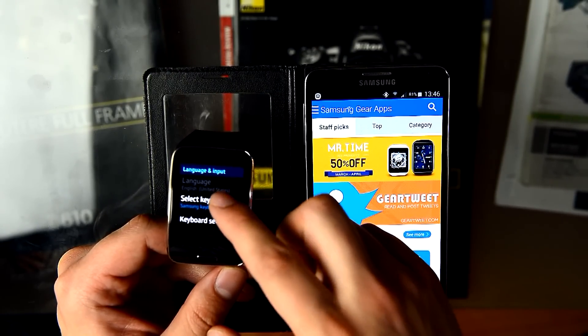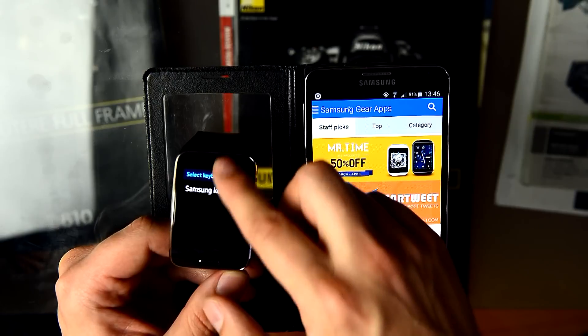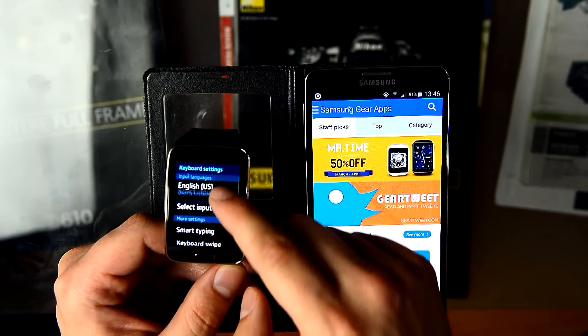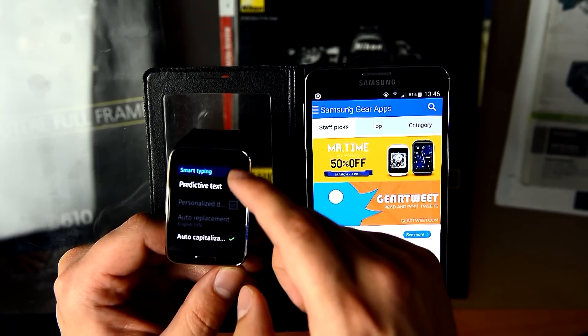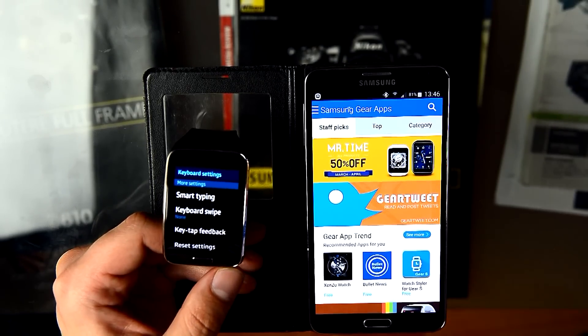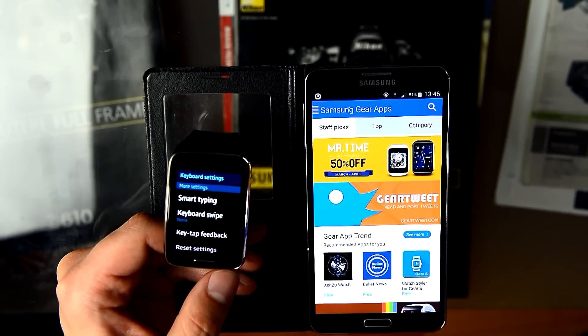Under Languages, I turned off Smart Typing for the Samsung keyboard. I leave off predictive text so it doesn't clutter the keyboard.